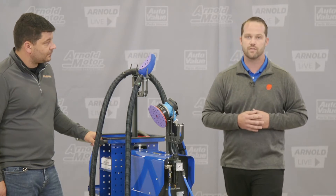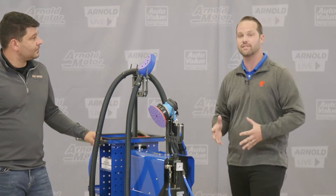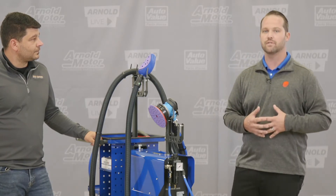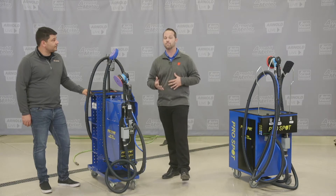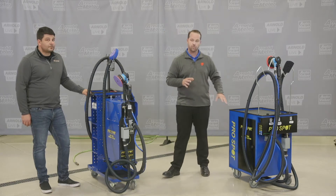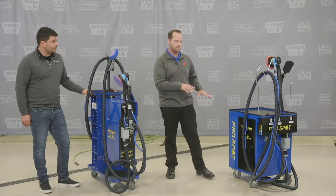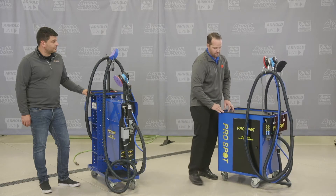It follows the ProSpot way of doing things — making sure that it's as easy as possible to use, that it's not rocket science to be able to set it up. We do have the dust-free sanding system in a couple of different versions. We have two of the three versions here today. We have what we call the DE Combi system — this is kind of a bigger box version of it.